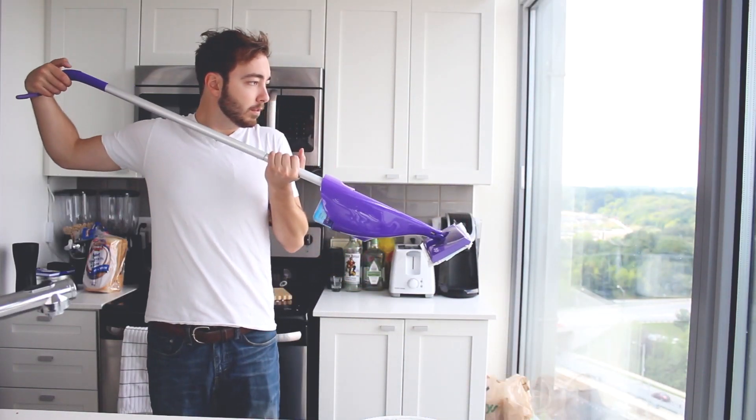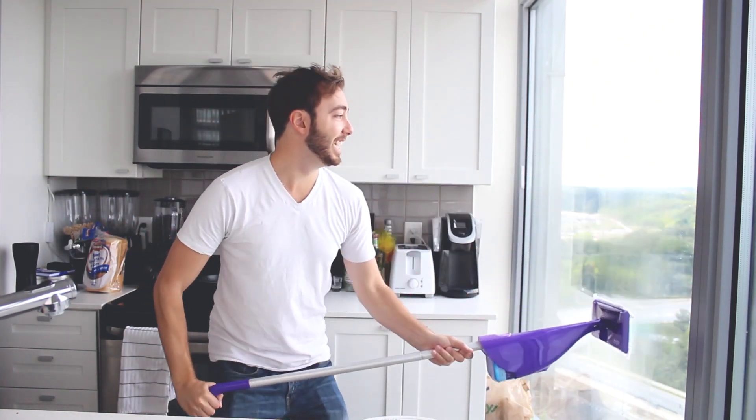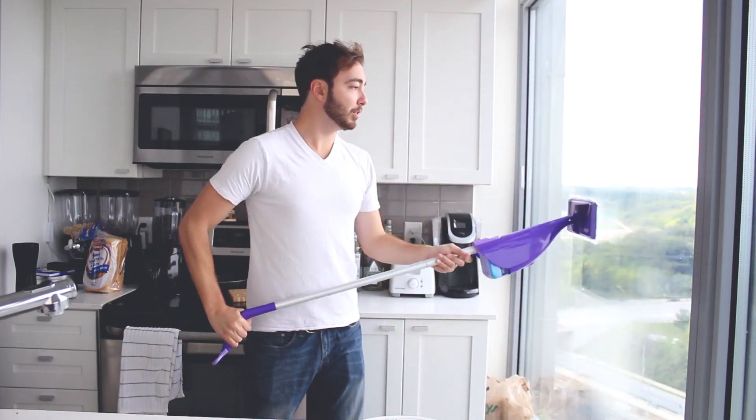Check this out. It's definitely not meant for this, but holy crap, I just invented a new thing. If this comes out clean, I am now doing my windows like this.